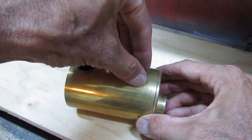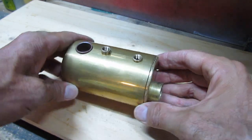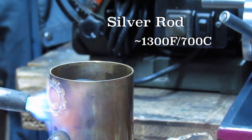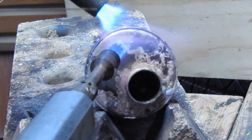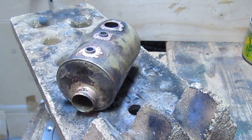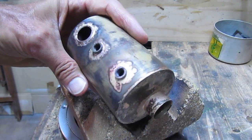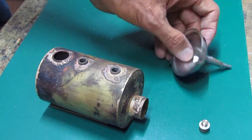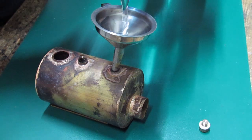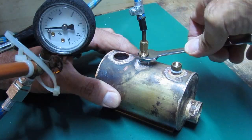A fire tube inside the boiler is not only much safer but more efficient too. Pressure testing a boiler is done with it filled to the top, but there's hardly going to be any pressure in this one.